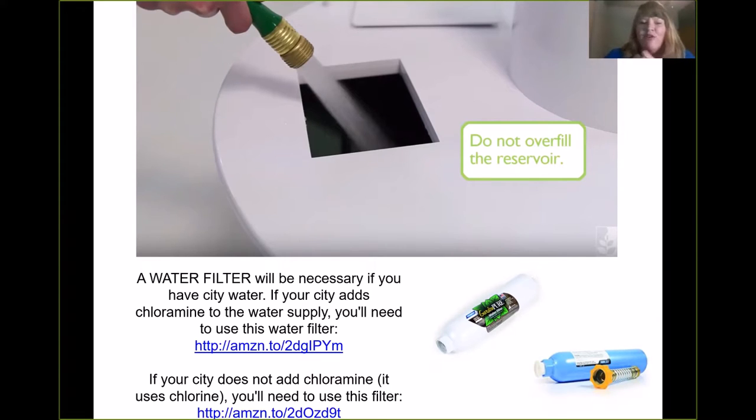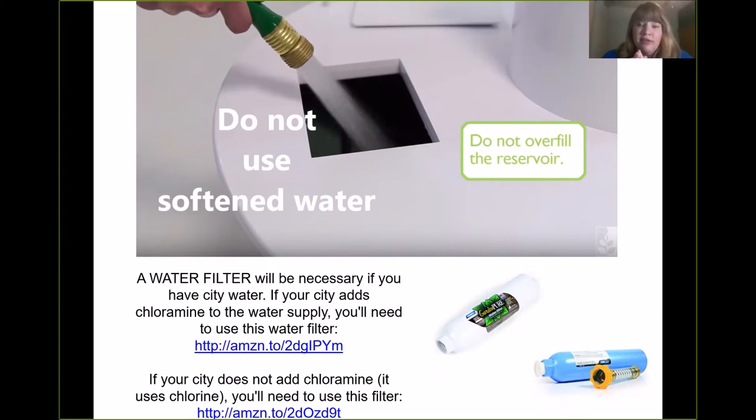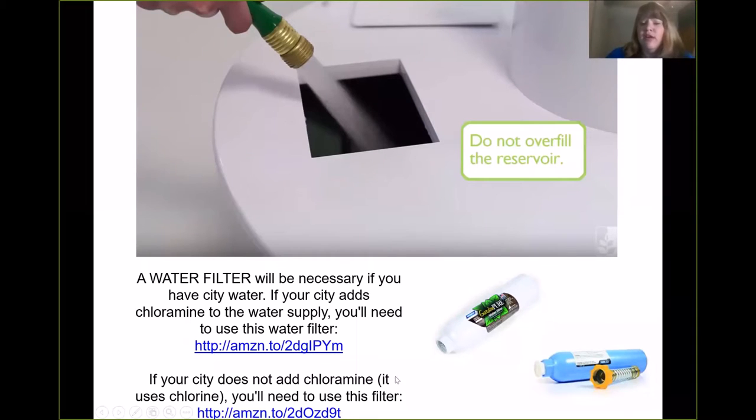The important thing to know is that if you're using city water, your city is going to add either chlorine or chloramine to that water source. Where I live, it's chlorine. So if your city uses chlorine, you're going to use this filter right here — links are available for you. That will remove enough of the chlorine and sediments that your tower will do great. Now if your city is adding chloramine — which is a chlorine-ammonia mixture that stabilizes the chlorine — you can't remove it with that filter, so you just upgrade to this filter here. Both of these are available from Amazon. The only way to know which your city uses is to Google your city and look at the water quality report.